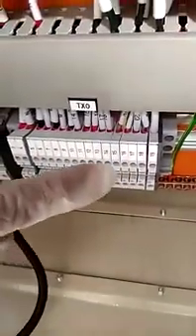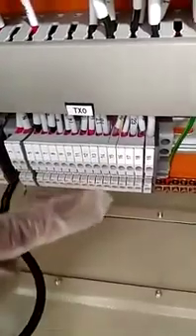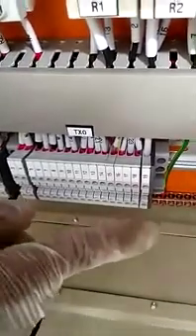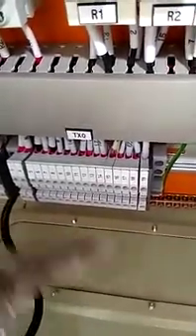9 and 10 is dosing tank low level status to BMS. 11 and 12 is controller low status to BMS. 13 and 14 is dosing pump on status to BMS. This is all the BMS status outputs.